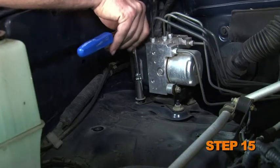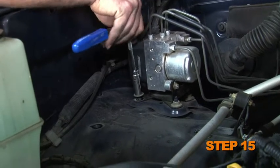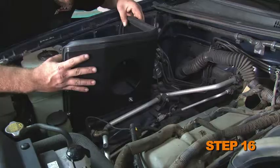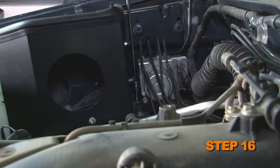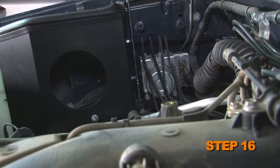For vehicles with an ABS pump, remove the ABS pump mounting nut. Install the heat shield onto the vehicle and secure it with the provided hardware and the nut removed in step number 15, if applicable.